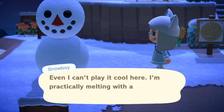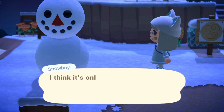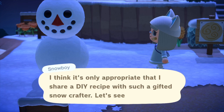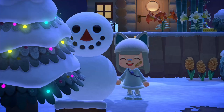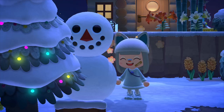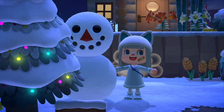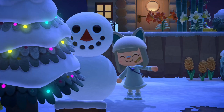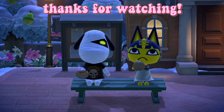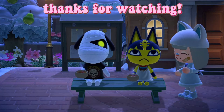Perfect snowmen give you recipes and large snowflakes if you keep talking to them throughout the week. They'll also give you a large snowflake every single day until they melt. Hopefully this helps — winter in Animal Crossing lasts a while; I think it starts in December and ends around the middle of February. Have fun making snowmen and good luck getting a perfect one. Thanks for watching, see you in my next video — bye gamers!